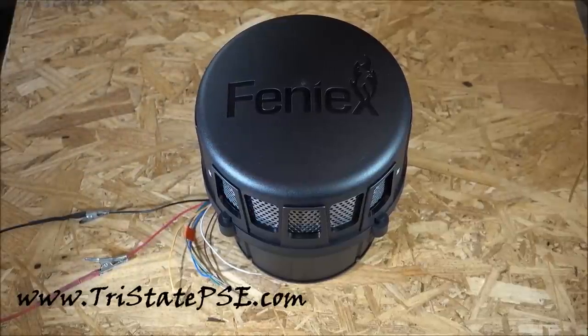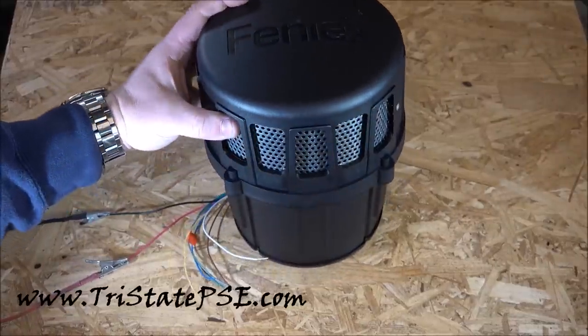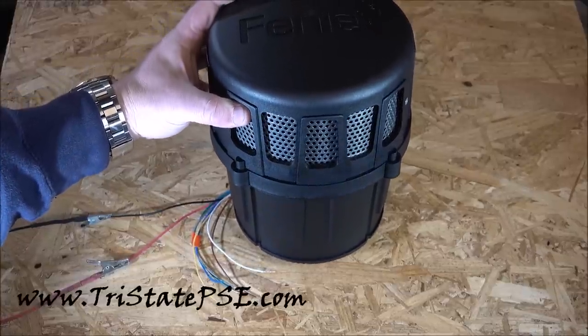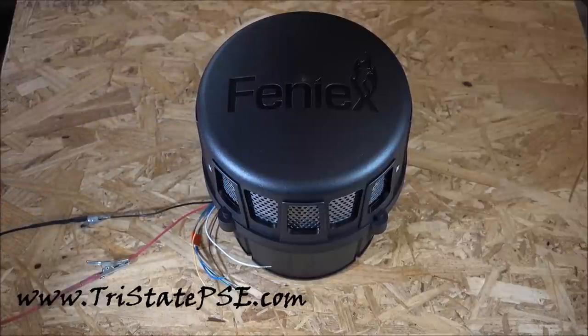It needs to be that big because inside there's a subwoofer, and that's what's going to make that pounding feeling you're going to hear in just a second. There's also a stainless steel screen to keep out road debris, rocks, leaves, and all that kind of stuff.